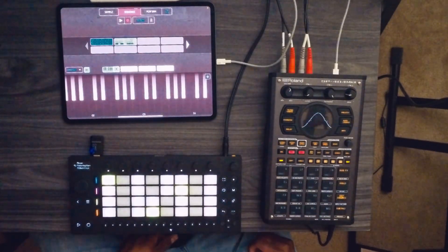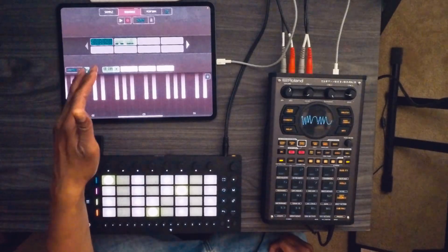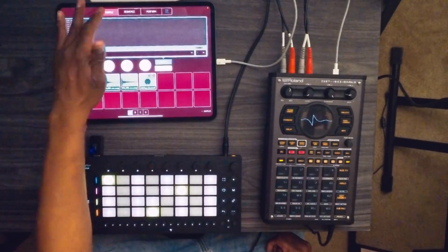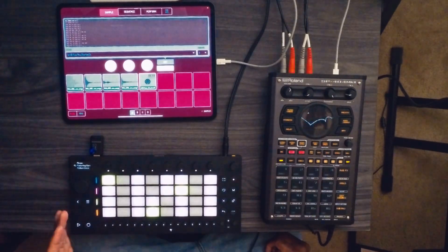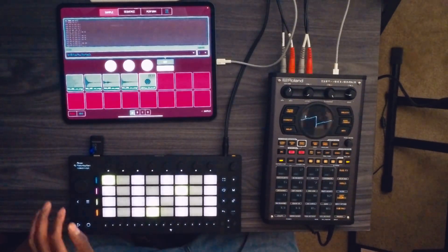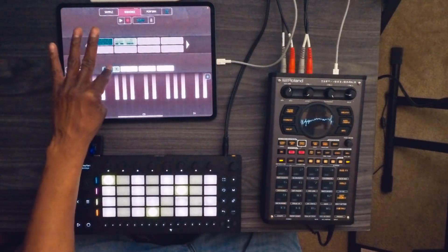I really like the fact that I'm able to sequence an external instrument and have it be in time with my sequence inside of the Koala Sampler app. Another thing I like to point out is you can resample, which is a nice plus. Hit play on the Koala Sampler app and get out of keyboard mode.